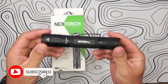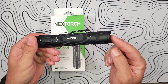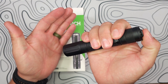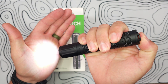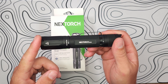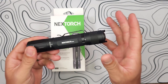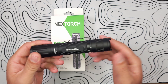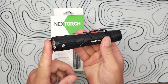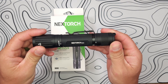This is the E52C, and NexTorch is known for their tactical lights. If in a pinch you need to use it as a tactical light, you can still do so. It does have a forward clicky switch, giving you high, medium, and low mode. High is 3,000 lumens and will run for two and a half hours. Medium is 550 lumens running for 4 hours and 15 minutes, and low is 30 lumens running for 65 hours — that's over two and a half days. You also have a double tap to hidden strobe at 3,000 lumens. Max beam distance is 210 meters on high, with an intensity rating of 11,025 candela.